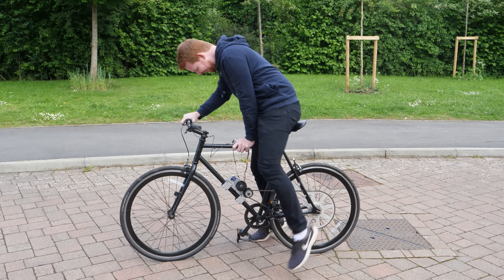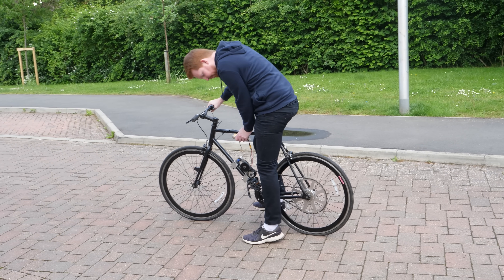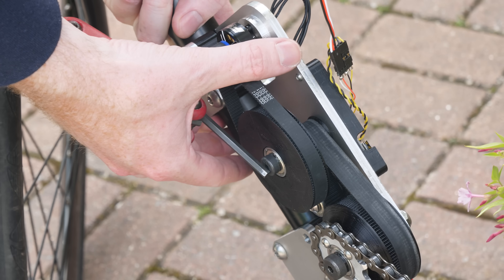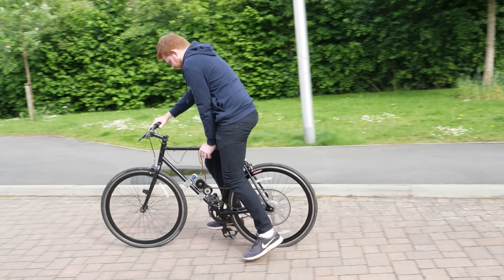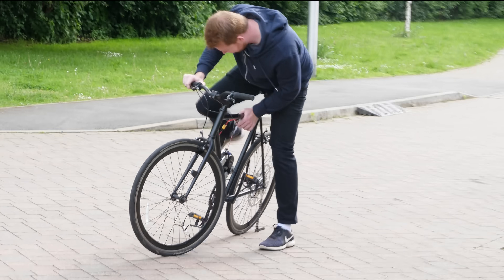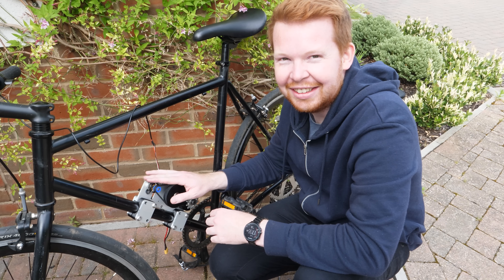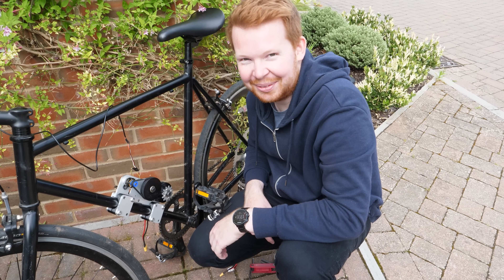Just look at it — it's ridiculous how small that little motor is. I can smell it. It doesn't smell good. I think we need a slightly bigger motor. Cook an egg on that. It smells really bad.